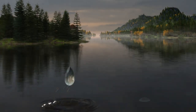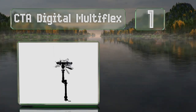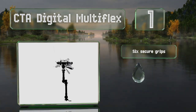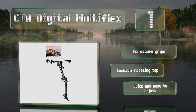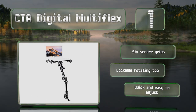And taking the top spot on our list, the CTA Digital Multiflex requires no drilling to install. It simply attaches to the rail of either the driver or passenger seat. It's got two telescopic arms that provide a maximum height of 38 inches, and is just under 13 inches tall when collapsed. It's equipped with six secure grips and a lockable rotating top. It's quick and easy to adjust.